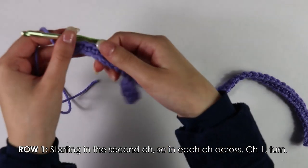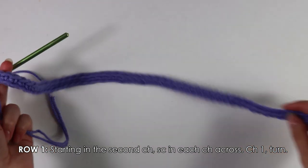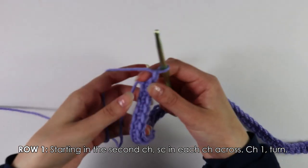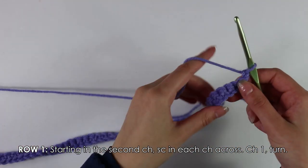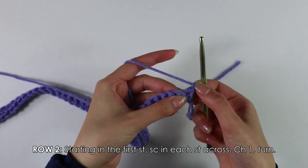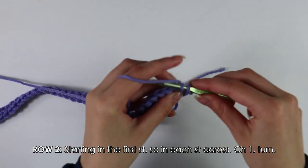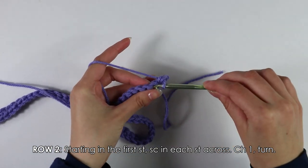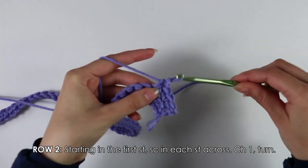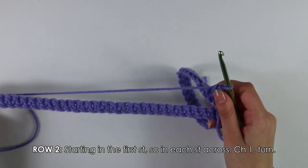Once you've finished working all the way down the chain with single crochets, chain one and turn your work. Moving on to Row 2, skip the first turning chain and insert your hook into the first stitch — work a single crochet. Continue working single crochets into each stitch all the way down your row.